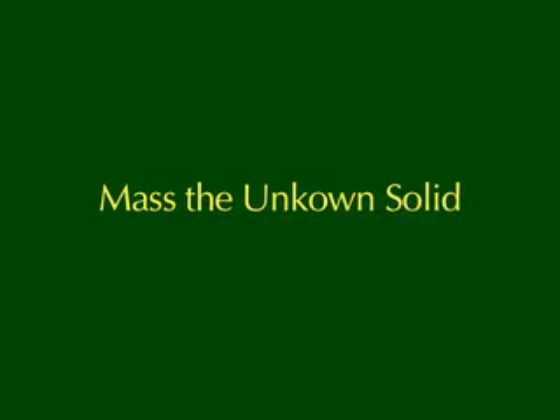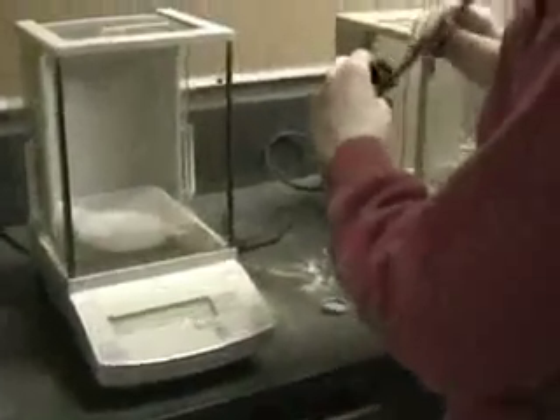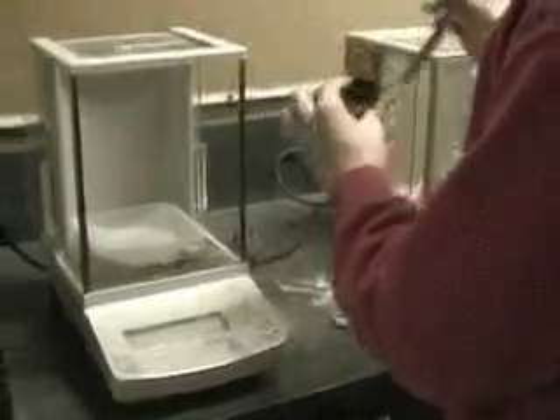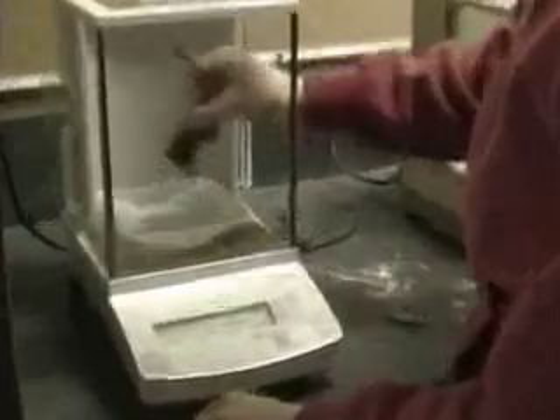We're going to try and determine the composition of an unknown chloride. We need to know the original mass of the sample, and then the titration will tell us the mass of the chloride in the sample. We use an analytical balance to get better precision and accuracy.